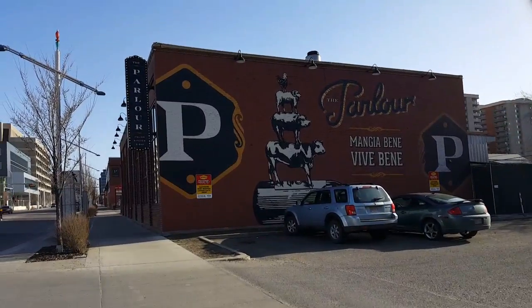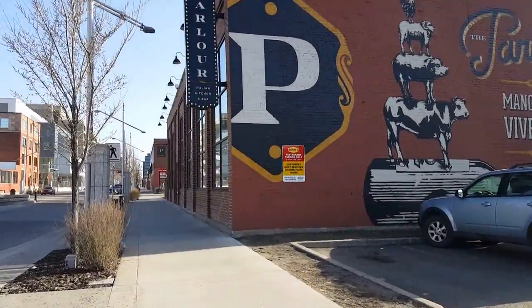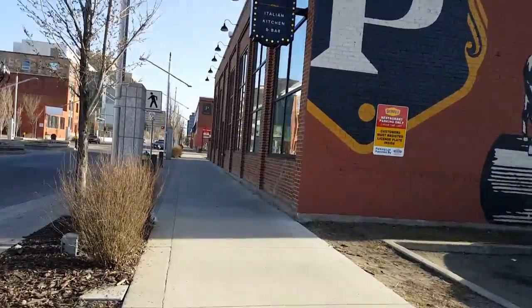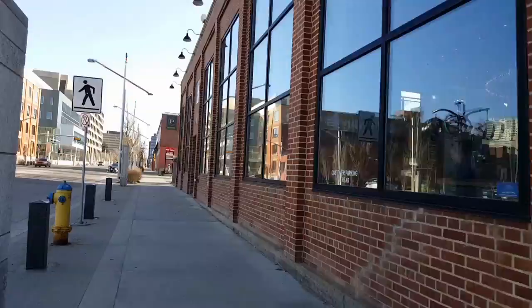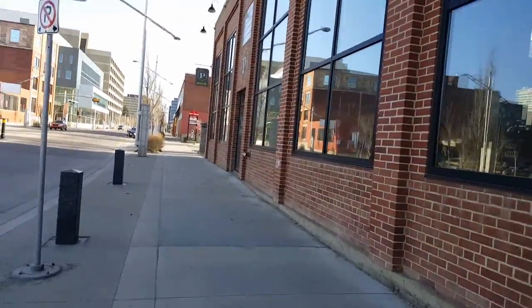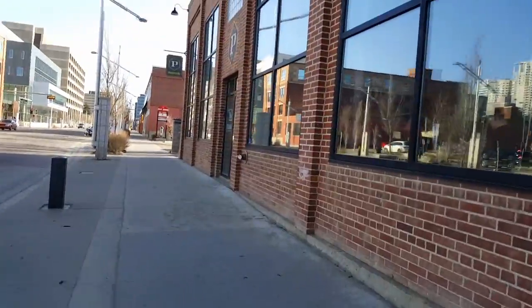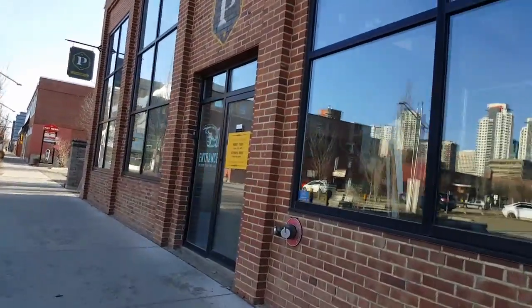We will be having dinner here at the parlor. Diana, have you been here before? I have not. This is a first for me. I hope you like it. It's really nice at night because you have light and everything. It's really pretty.